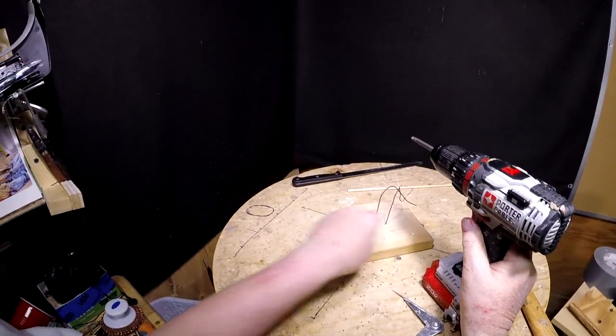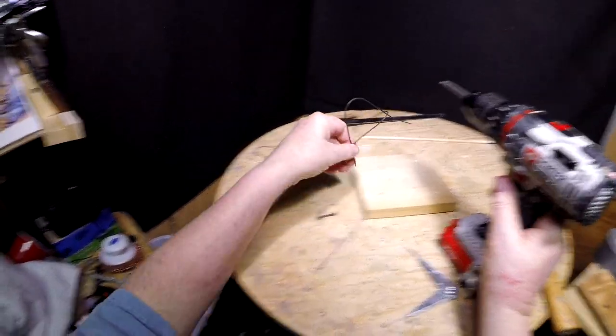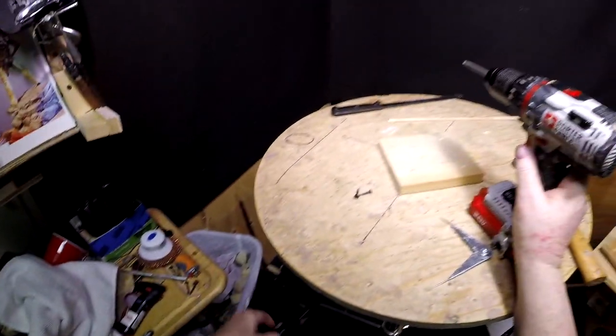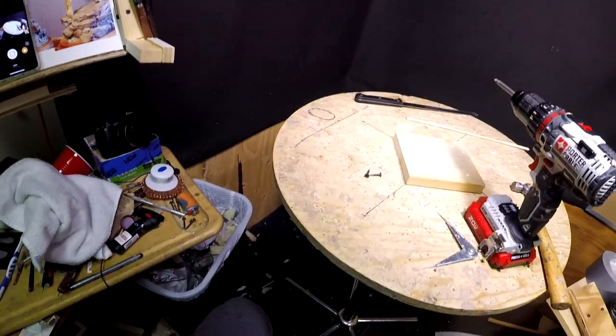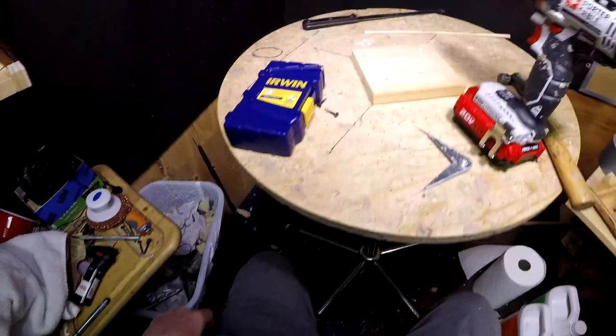I'm going to make a not temporary, just a quickie armature. I'll be right back when I get it all created here.